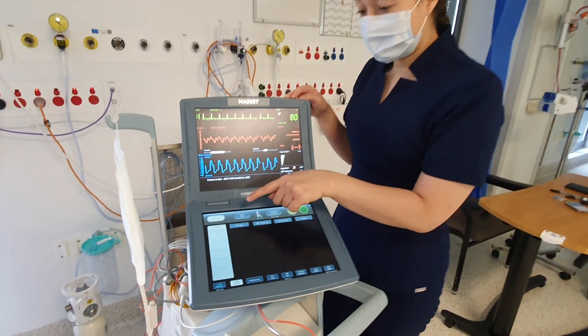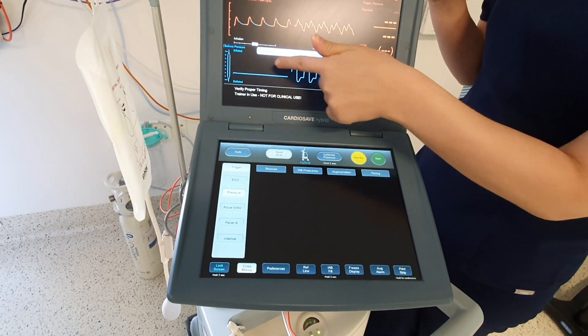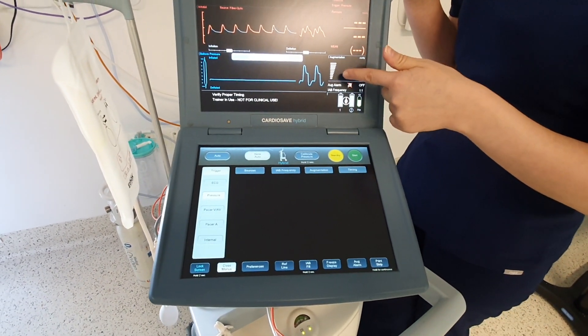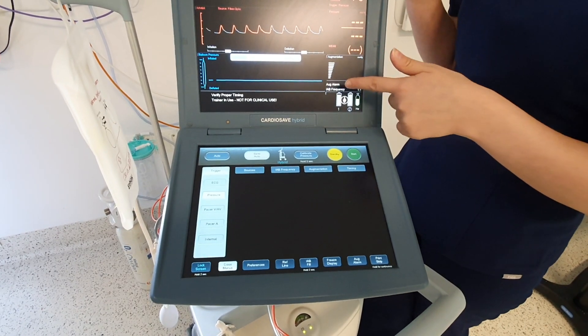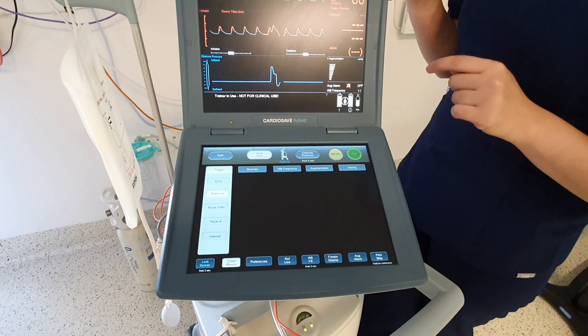To do this, select semi-auto and then select pressure. Whilst you're doing this, the balloon pump will go on standby, as you can see by the flat helium waveform. Remember to hit start — the green button here — and it'll start up again.